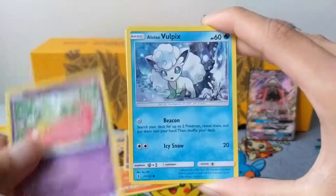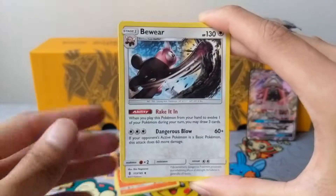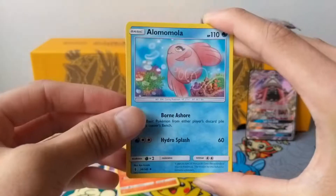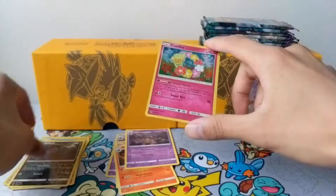Machop, Slowpoke, Alolan Vulpix, Beldum, Petilil, Braviary, a Bewear, Alolan Marowak, Reverse Sableye, and a Comfey Holo. Very nice.